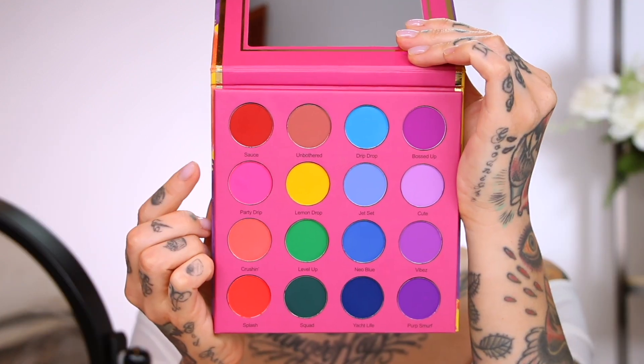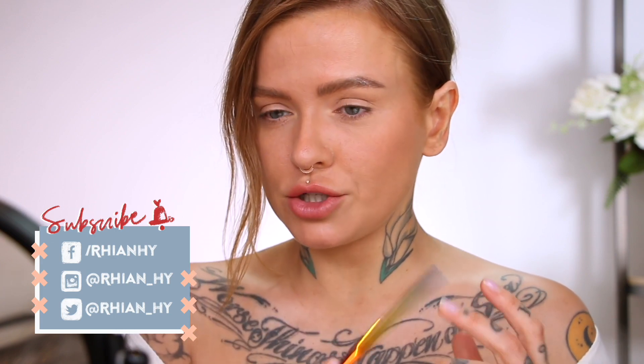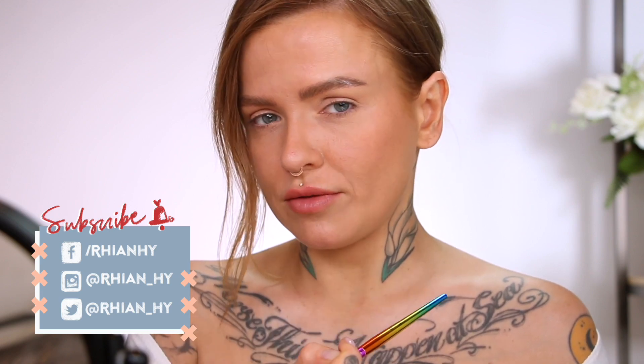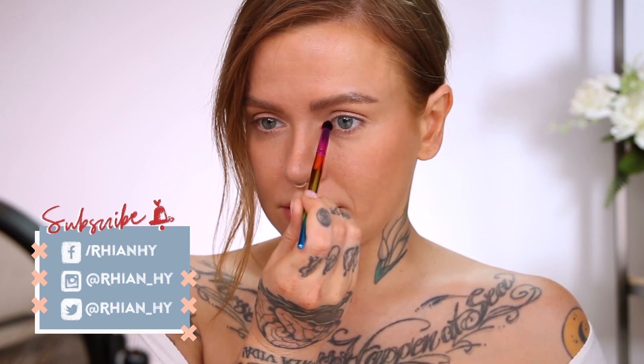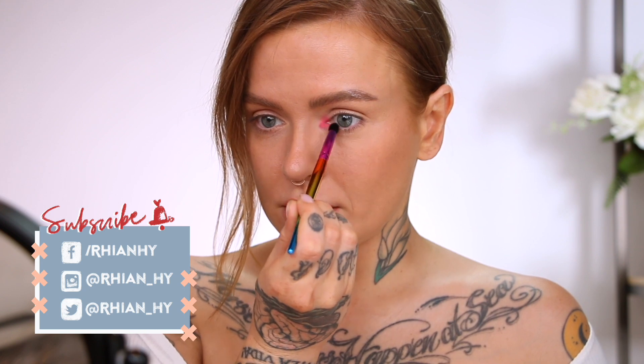For this first look I'm going to be doing a bright inner corner. The colour I'm going to use is Party Drip from the palette — a very bright pink. You could do this with any colour of course. Now depending on your eye shape and preferences, you might want to do a little blown-out shape all the way around, focus it just on the upper corner, or just put it down below. I really think it's something fun to play around with — see what suits you. I'm going to do a little bit of a blown-out all-over-the-place thing. So taking Party Drip, I'm pretty much just going to stamp it on the inner corner and start blending out a little.